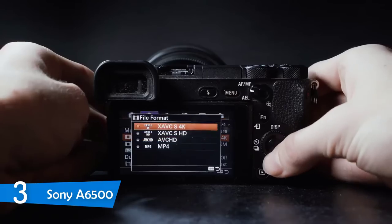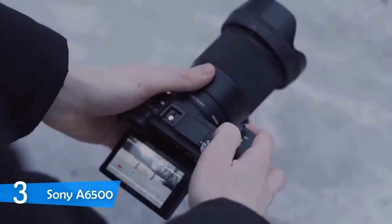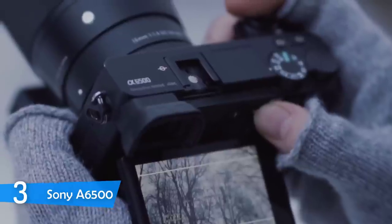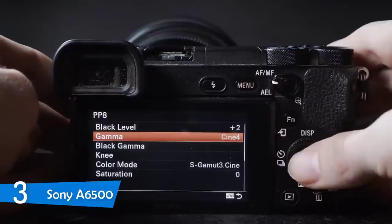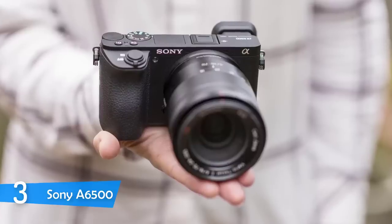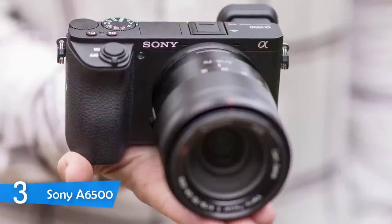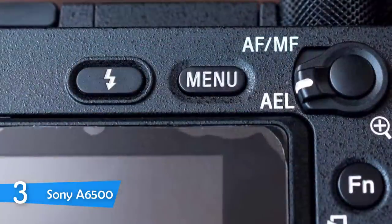The Sony a6500 is all about compactness, quality, and price. This unit measures just 2.6 by 4.7 by 2.1 HWD and weighs around a pound without a lens. It boasts an attractive black painted body made of magnesium alloy, which ensures a higher level of rigidity and employs weather sealing as added protection, so you can shoot in virtually every terrain. It also has a deep textured grip for excellent hold and comfort.